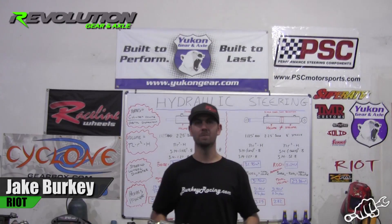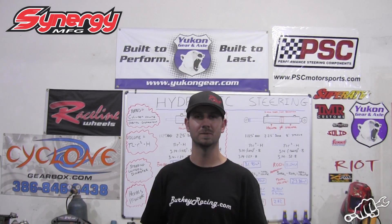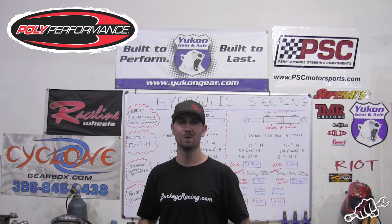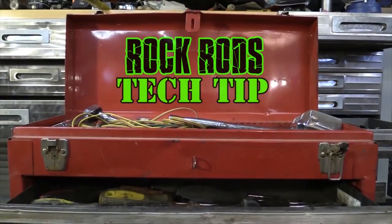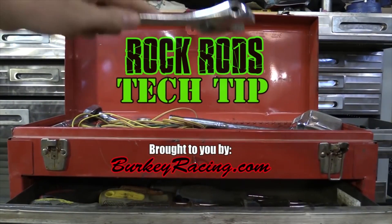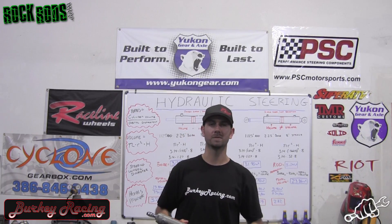What's going on, y'all? This is Jake Berkey bringing you a Rock Rides tech tip video from Busted Knuckle Films and berkyracing.com. Today I'm going to teach you a thing or two about hydraulic steering. There are two main types of hydraulic steering systems.